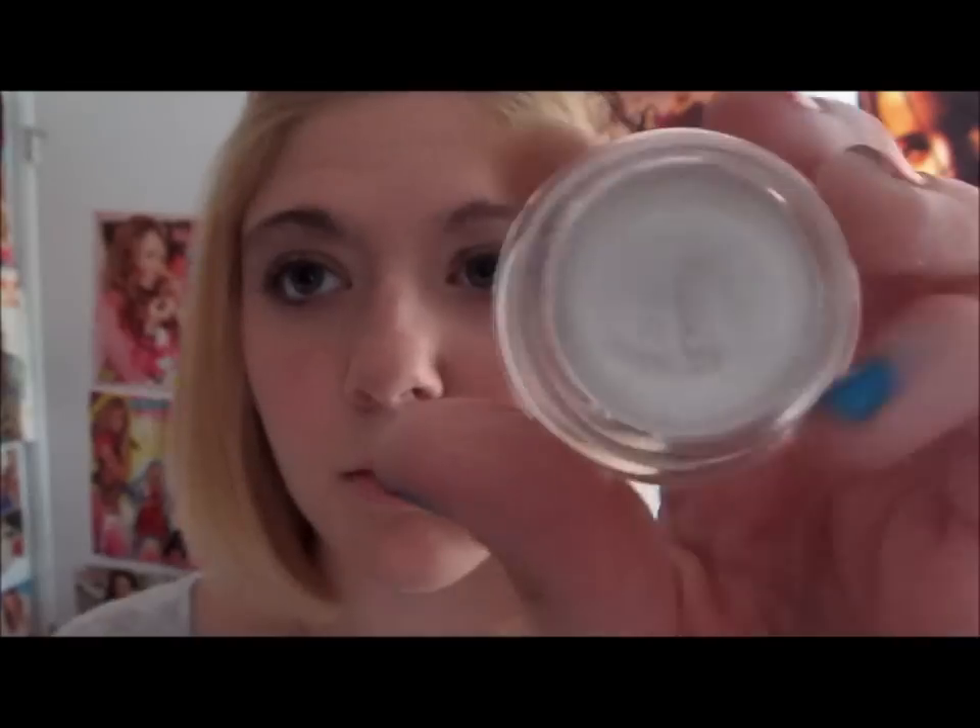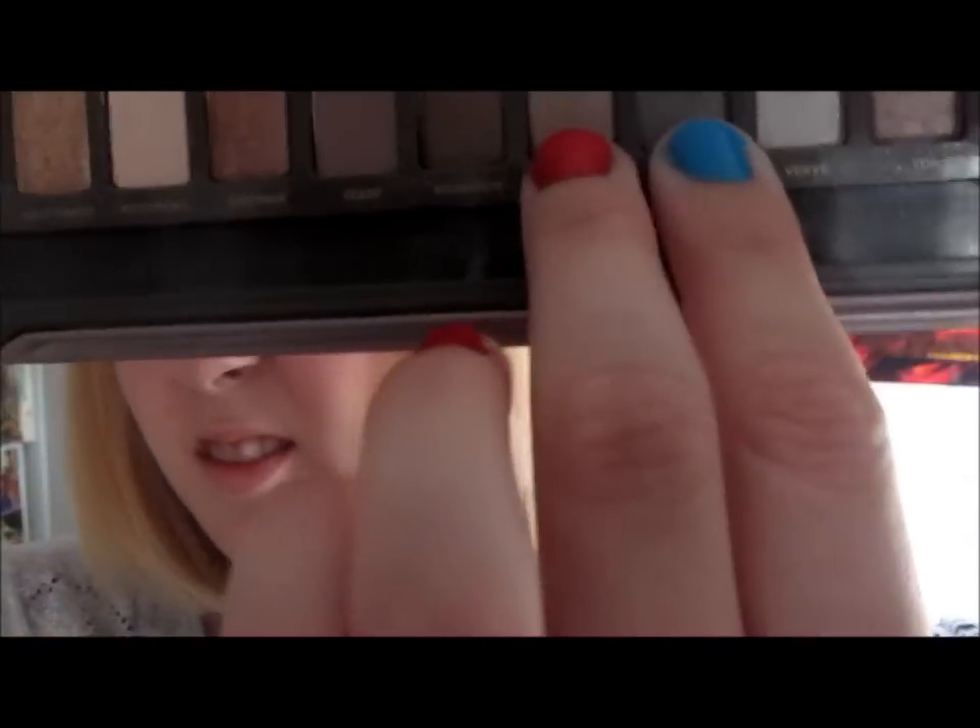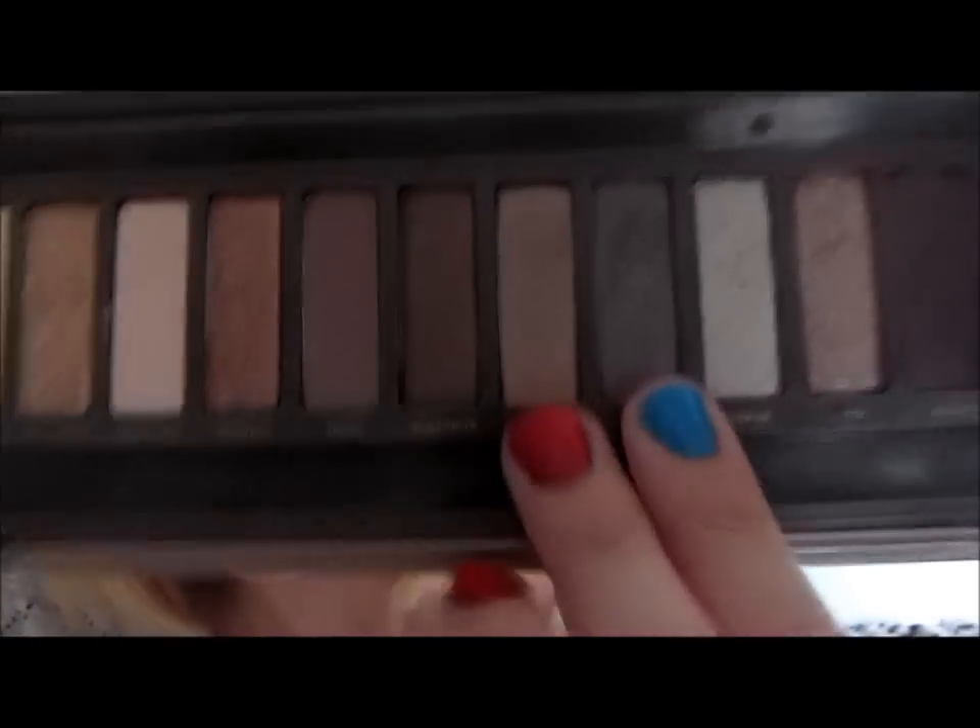Then I also take that same side of the brush and use it to apply it to the inner corner of my eye — that is my brush for my Naked 2 palette, and I am seriously going to have to invest in another Urban Decay brush like this because this is an amazing brush. Next, I'm using my Naked palette for my crease, using the colors Suspect and Pistol, and I'm just applying it to my crease.